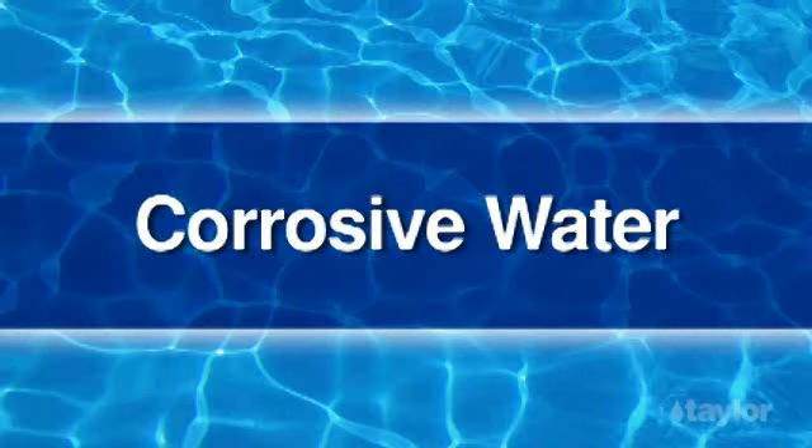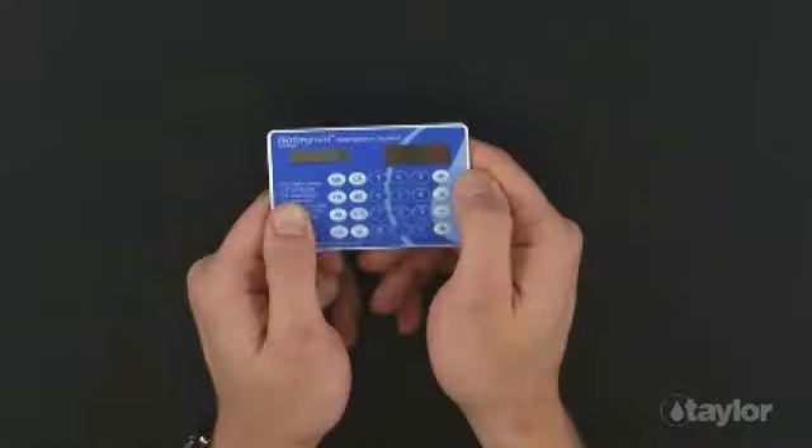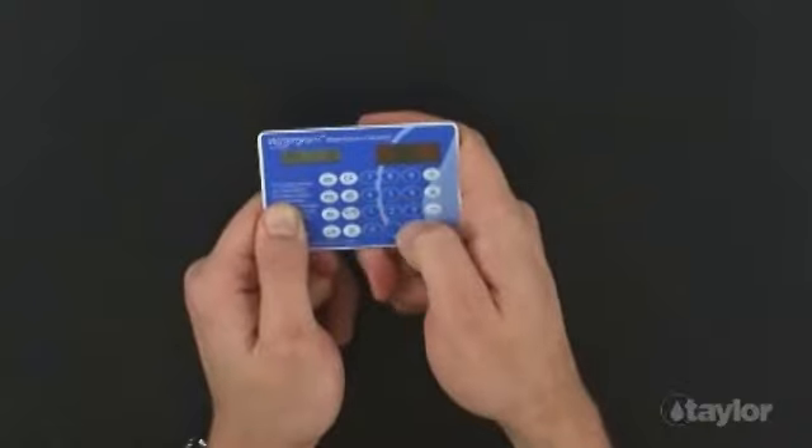For this next demonstration, we will be using values that will give us a saturation index indicating the water may be becoming corrosive. Water with an SI below negative 0.5 tends to etch or pit contact surfaces or eat away at metal fittings and pipes, creating metal stains. Press the ON button. Press the pH button, enter 7.2, and press the Equal button.